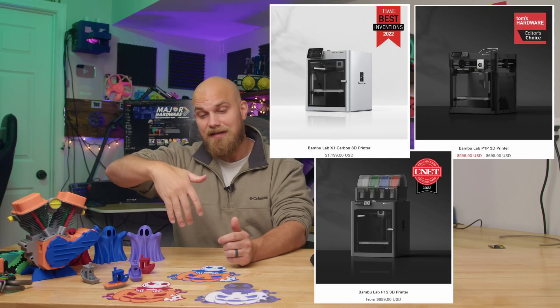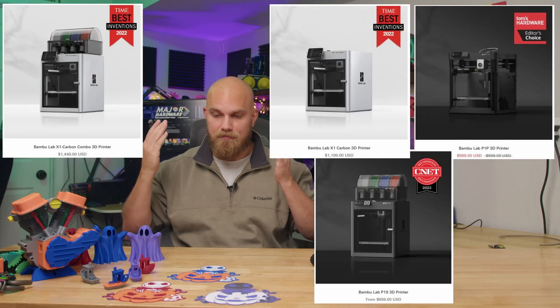It seems like before the X1C, there was little to no innovation going on with companies in the 3D printing world. They all seemed to be just re-releasing old versions with maybe slight tweaks. And then the X1C came out and everybody was like, that's not going to cut it anymore. Fast forward even more to today, and Bambu Labs is still pedal to the metal.